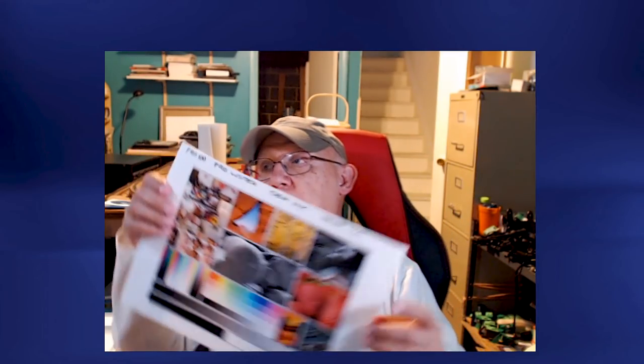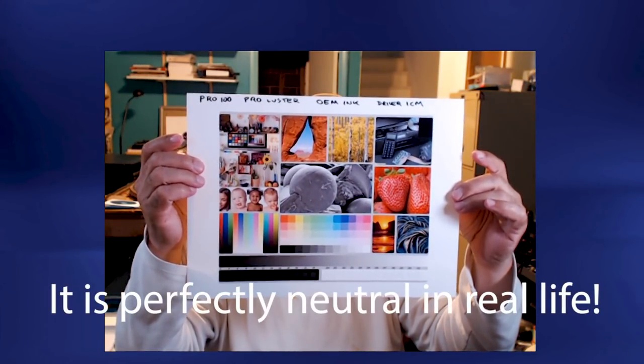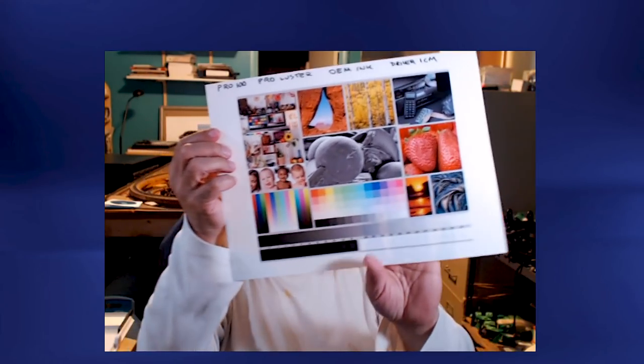To achieve the perfect print, a printer out of the box — installed properly, initiated properly, and set up correctly — should have a clean 100% nozzle check. The head has been aligned properly, and you have printed one of these standard images. Notice how beautiful, neutral, and correct this image is.